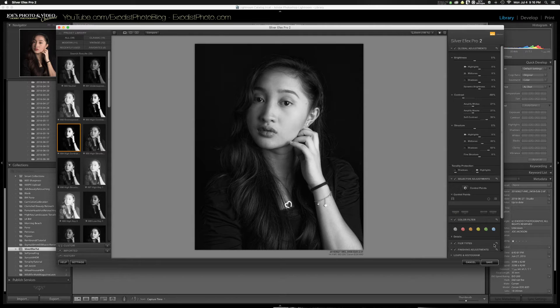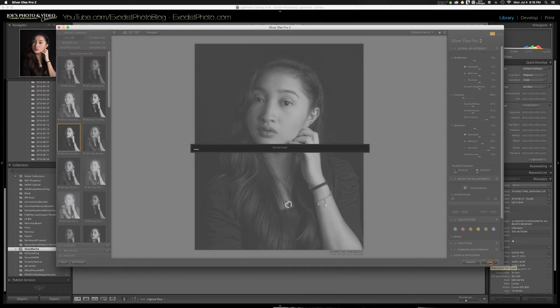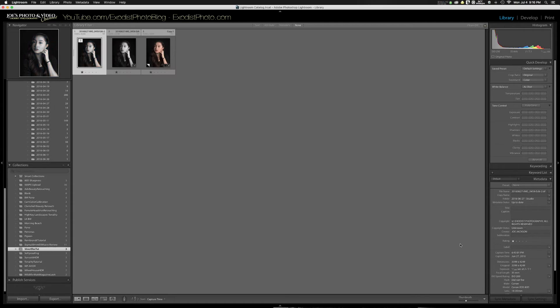Once you've got that done, go ahead and click Save. This will save the TIFF file back into Lightroom. Our file should appear right back in Lightroom as soon as it's saved. We can see the file listed here — we've got the older one and this new edited one right here.